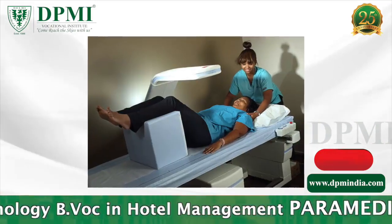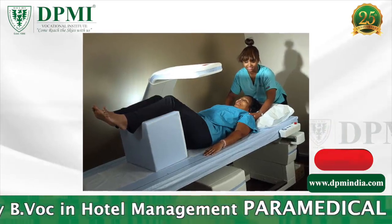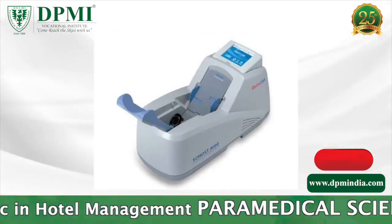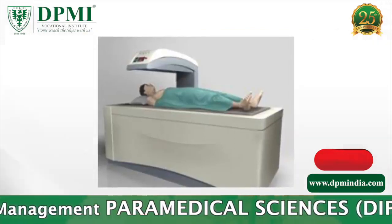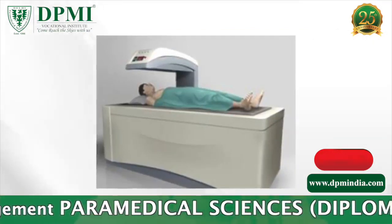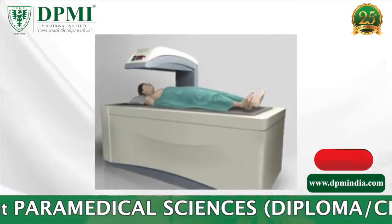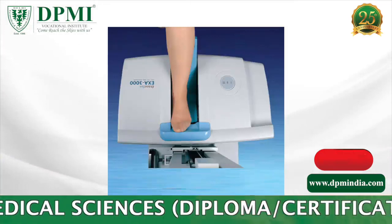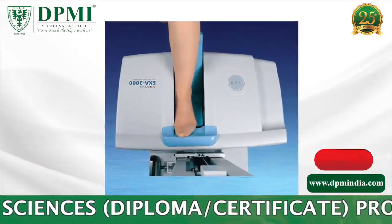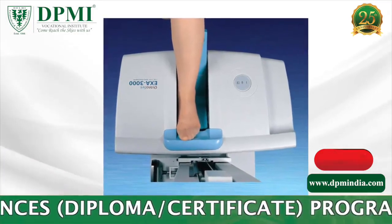There are two types of DEXA equipment: a central device and a peripheral device. Most devices used for DEXA are central devices, which are used to measure bone density in the hip and spine. The peripheral device measures bone density in the wrist, heel, or finger.